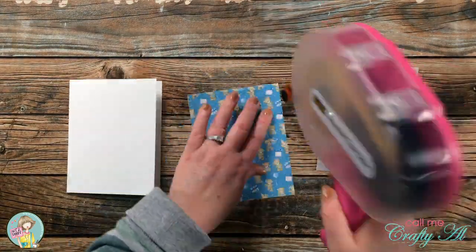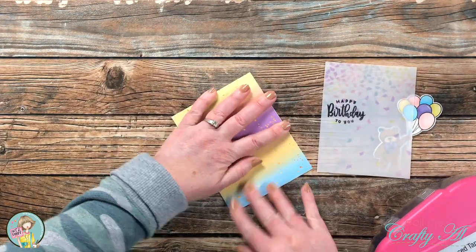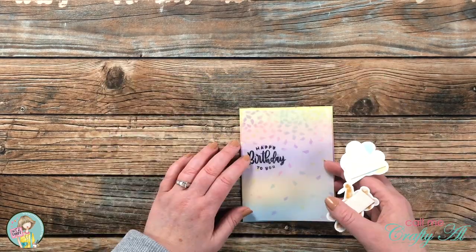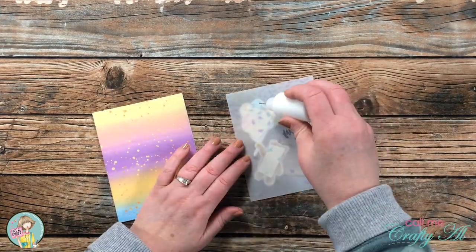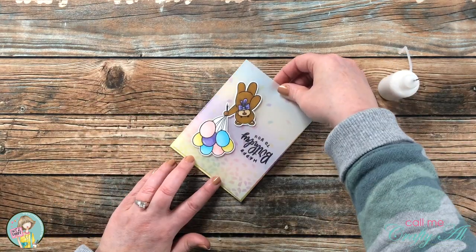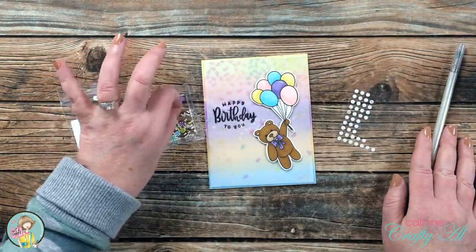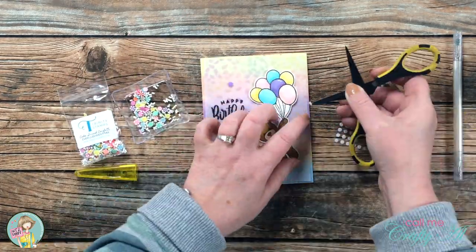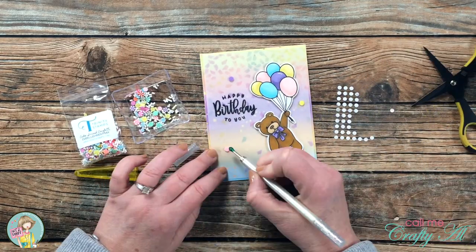Now that all the pieces were ready, it was time to assemble the card. The pattern paper got adhered to the card base, then I put foam tape on the back of the bear and adhered it to the vellum. I positioned the bear on the vellum before putting the vellum onto the card so I could place my liquid adhesive where it would be hidden and not show through the vellum. Once all those pieces were in place, I brought in the embellishment mix and chose three little colorful circles for the front, then added some white sprinkles as well.